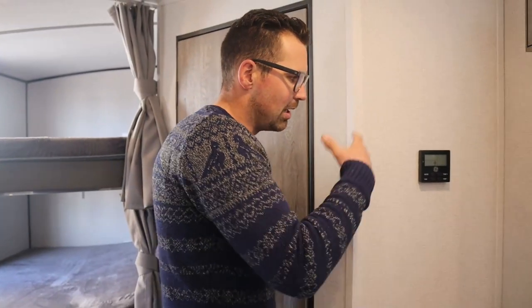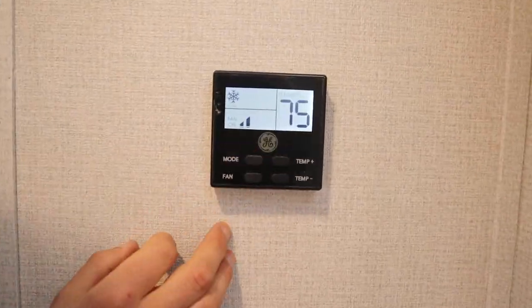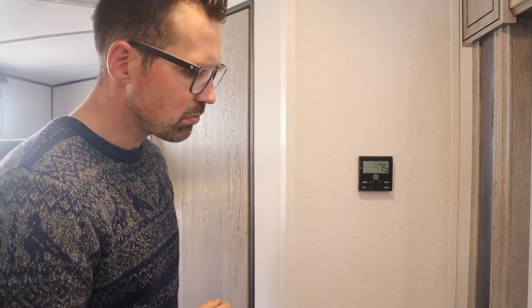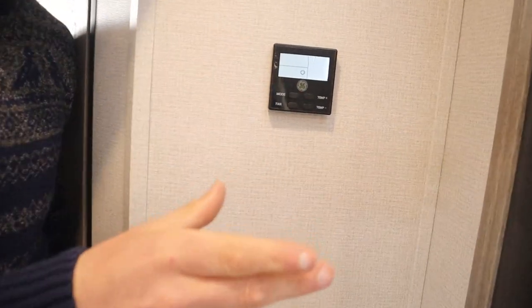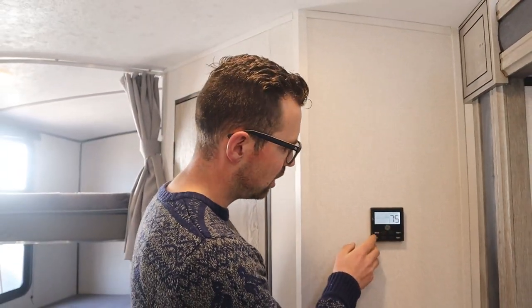Thermostats differ between models but generally operate the same way. Push 'mode' and you're on fan — you can control the fan speed low to high. Push mode again to go to cool — if you're not above 75 degrees the AC won't come on. Push mode again to go to furnace — about 15 seconds later you'll hear sparking and then the roar of the flame. Push mode to shut it off; the flame goes out and the fan continues to run to blow out any excess heat. You can also control the temperature up or down. There is a way to change it from Fahrenheit to Celsius.